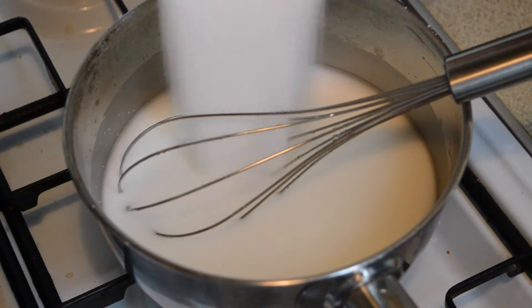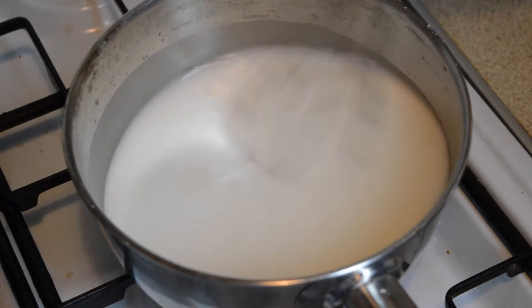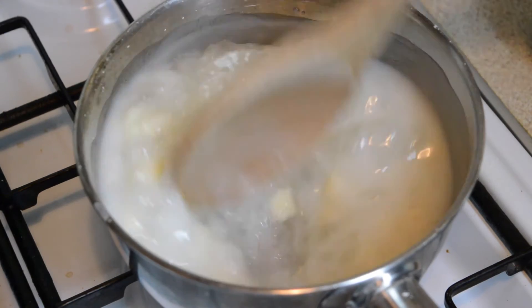Now pour in one cup of sugar and heat on a medium heat whilst stirring until the sauce begins to thicken. Once you notice it start to thicken up, add in a quarter cup of water chestnuts and keep stirring until the sauce takes on an almost glue-like consistency.